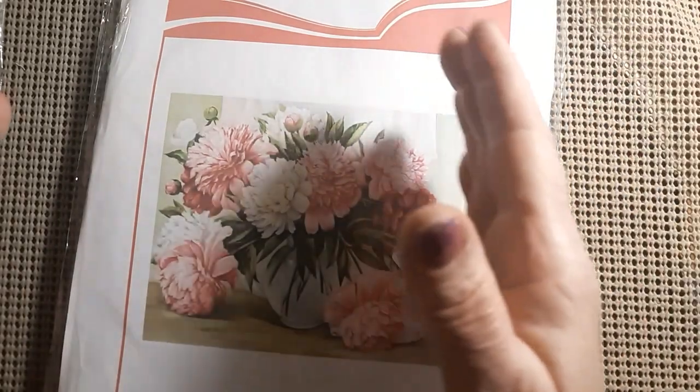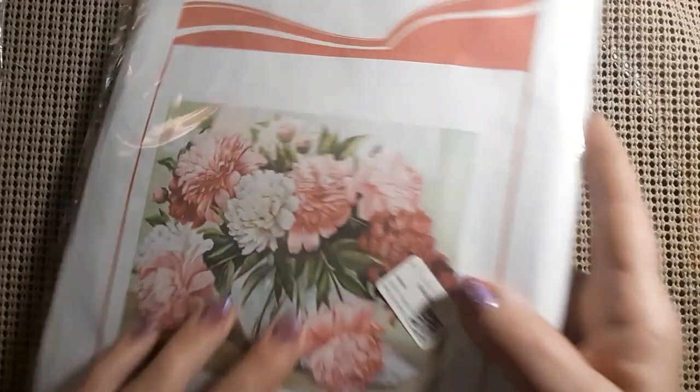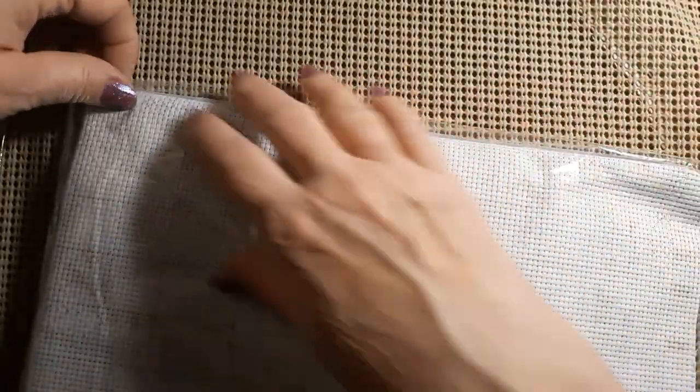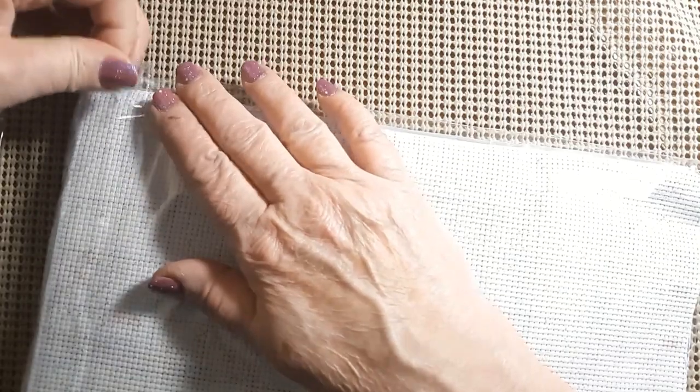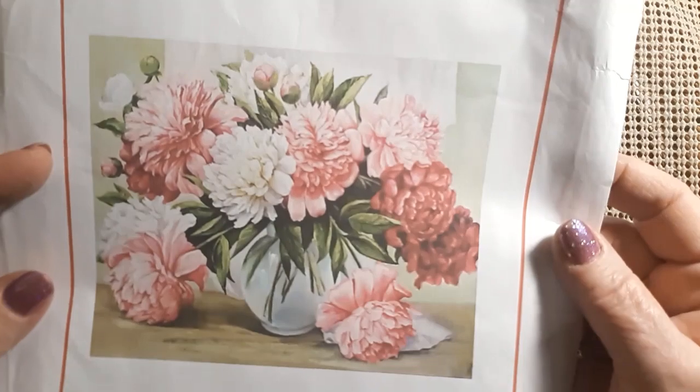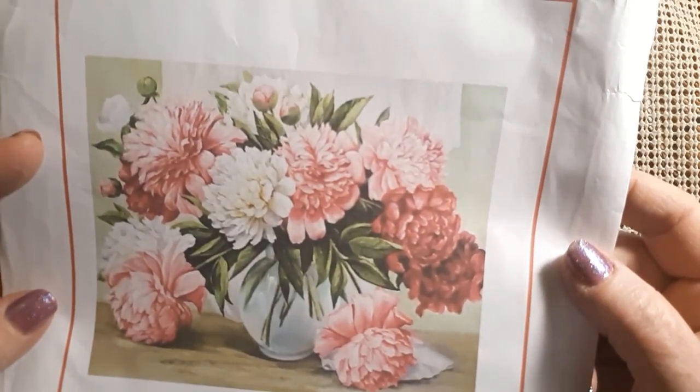My grandmother had a rose garden, then there were the peonies, and then there were the lilacs. So somebody thought ahead — it was always aromatic around my backyard. Let me undo this and flip that over. Isn't that beautiful? Just beautiful. It's a gorgeous picture.